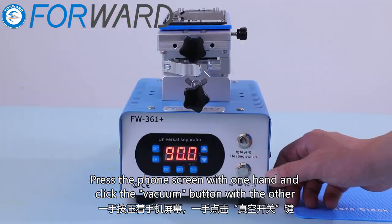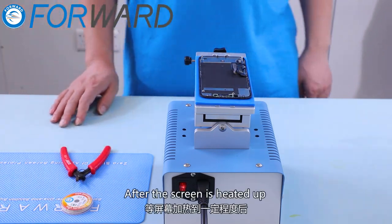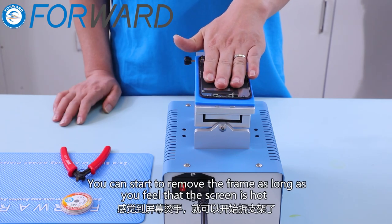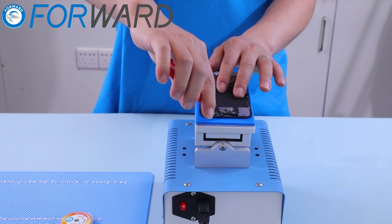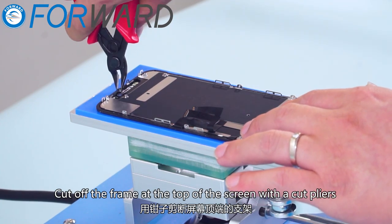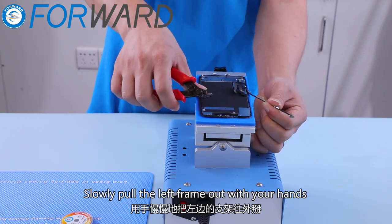Press the phone screen with one hand and click the vacuum button with the other. After the screen is heated up, touch it with your hand — you can start to remove the frame as long as you feel that the screen is hot. Remove the phase coil with pliers. Cut off the frame at the top of the screen with the cut pliers, then slowly pull the left frame out with your hands.